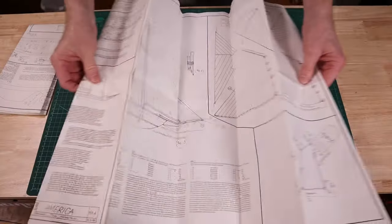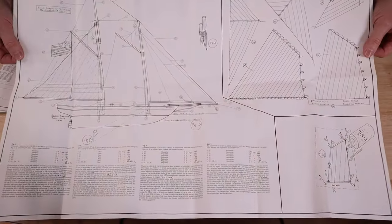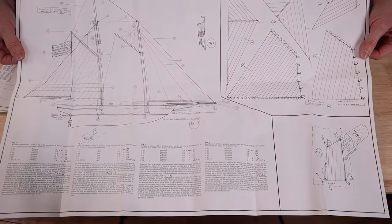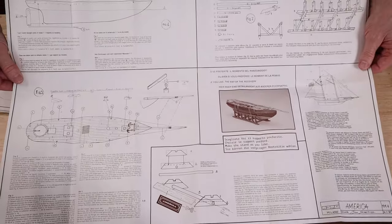Both kits have a single page combination plan and instructions that's double-sided, with a full-size model of the sails for you to cut them out.